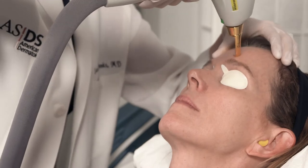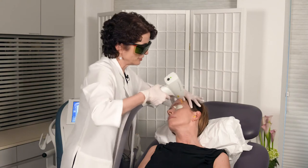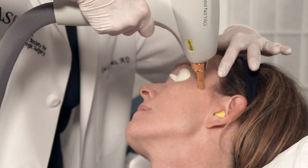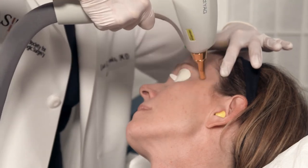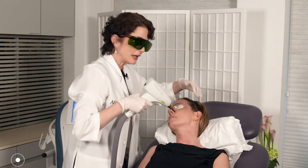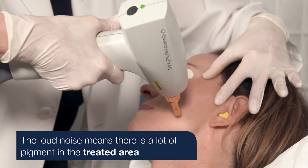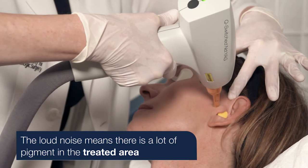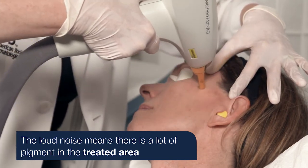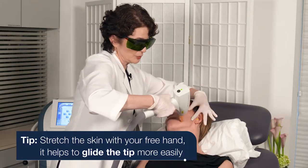Now we're going to go over to the forehead. Because we've had two prior treatments, we're not hearing as much popping. I'm going to come down and do the crow's feet area — you can hear that loud noise because this is where she has a lot of lateral photo damage. It's like the Fourth of July. I like to stretch the skin a little bit taut.